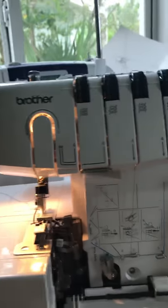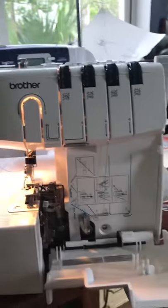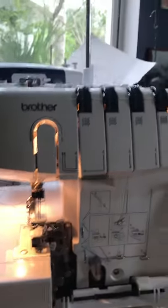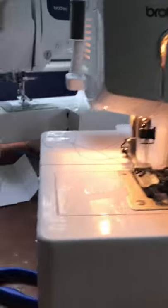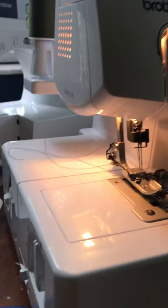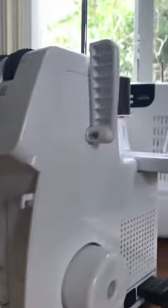This is my new Brother 1634D serger, and today I'm trying to figure out how to thread it because I need to sew today. I tried to test it last night and I love it, I really do — it's powerful.